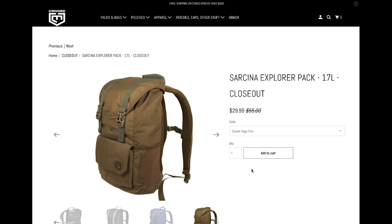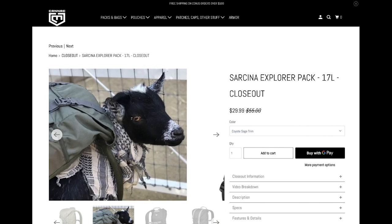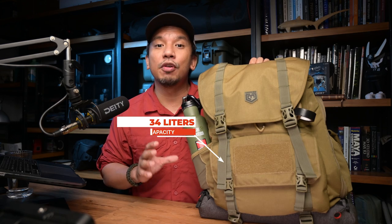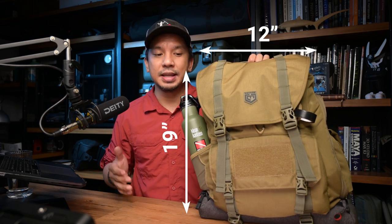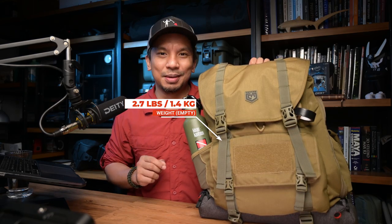The Sarkina also comes in a smaller Explorer Pack version, but I think it's being phased out because it's on closeout already. Let's go through the basic specs quickly. The Sarkina Expedition Pack has a capacity of 34 liters and is made of tough and weather-resistant Cordura nylon fabric. It stands 19 inches tall, 12 inches wide, and 9 inches deep, and it weighs 2.7 pounds or 1.4 kilograms when empty.